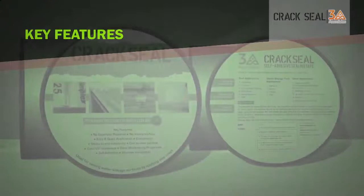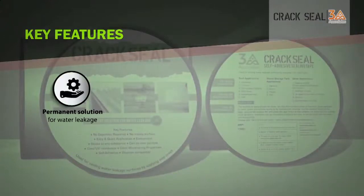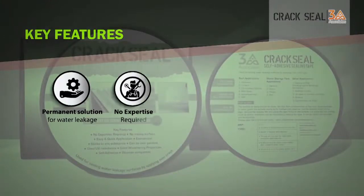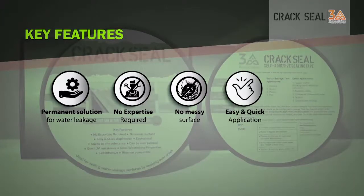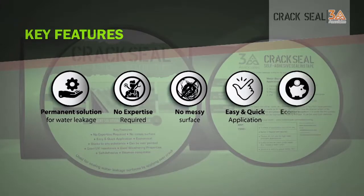Its key features include: it is a permanent solution for water leakage, no expertise is required, no messy surface, it is a quick and easy application, and it is economical.